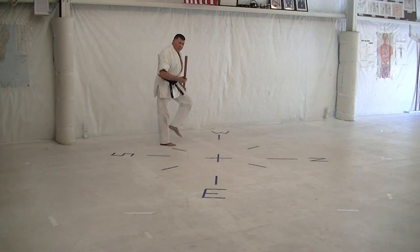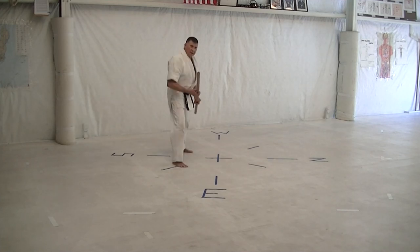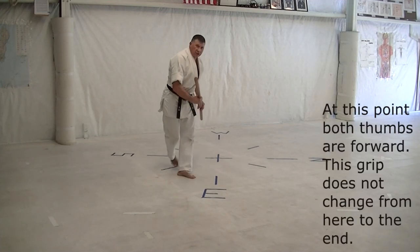Dodge, step, cross-step, step, foot. Dodge, step, cross-step, step, punch.